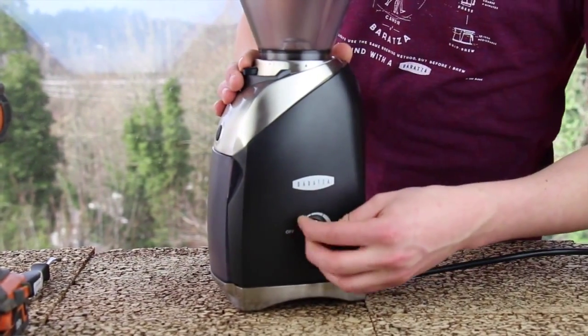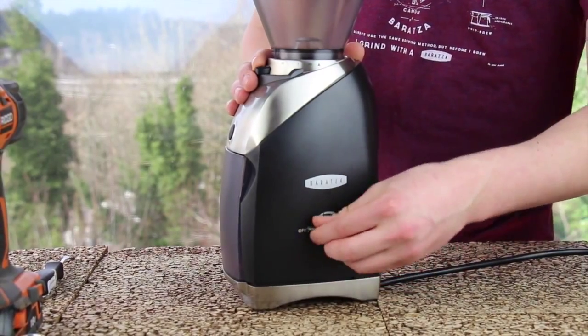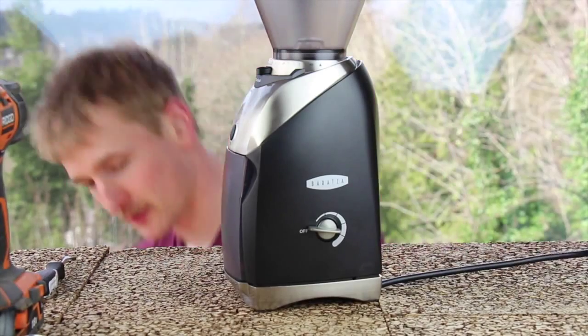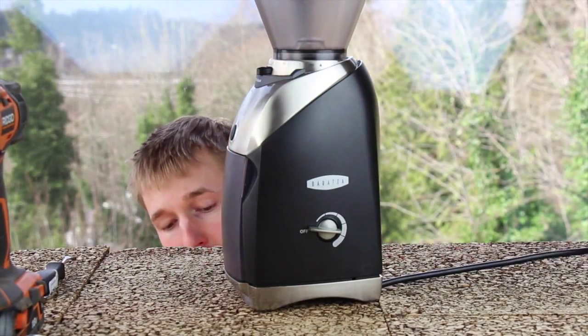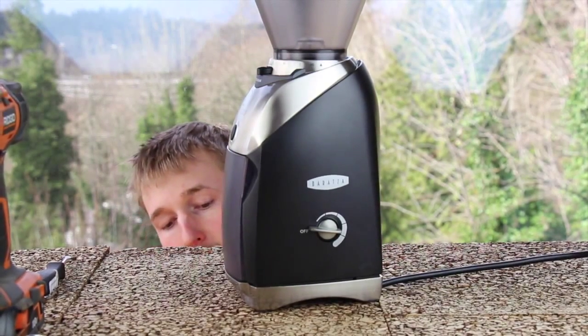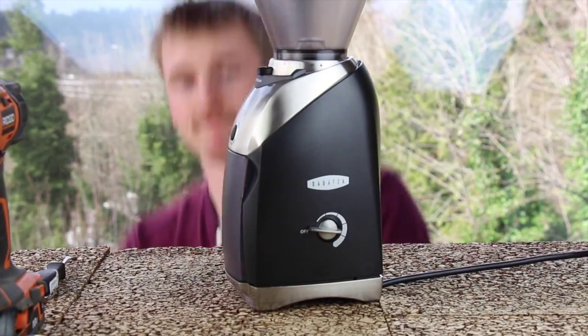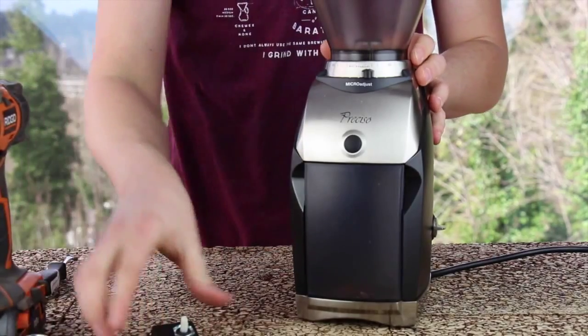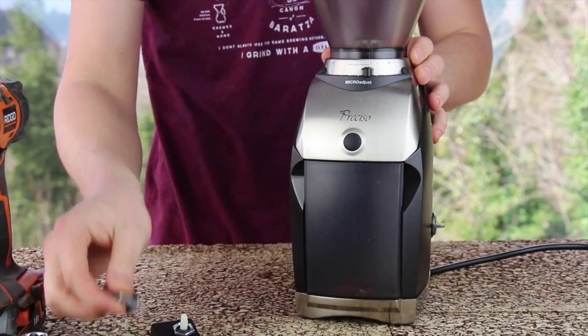You'll need to change the timer switch if it is broken. This is noticed by the user as only being able to turn the grinder on and off by plugging and unplugging it from the wall. I have a new timer switch and knob kit ordered from our parts store.